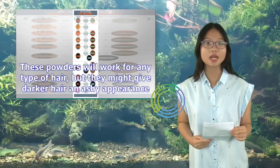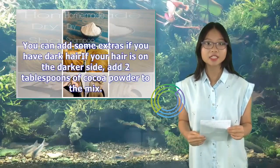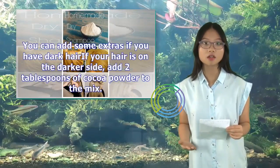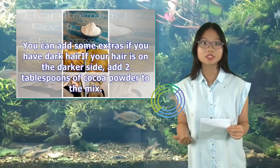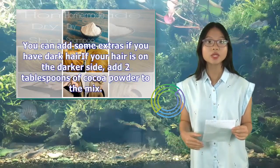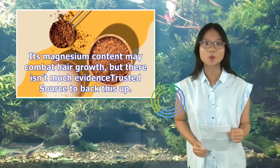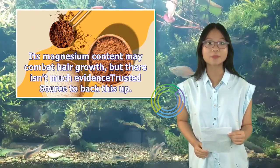These powders will work for any type of hair, but they might give darker hair an ashy appearance. You can add some extras if you have dark hair. If your hair is on the darker side, add two tablespoons of cocoa powder to the mix. Its magnesium content may help with hair health, but there isn't much evidence to back this up.